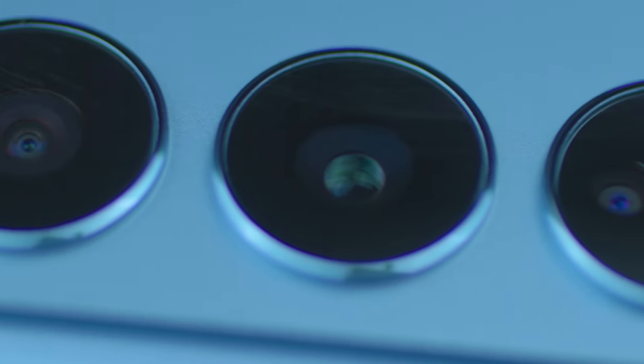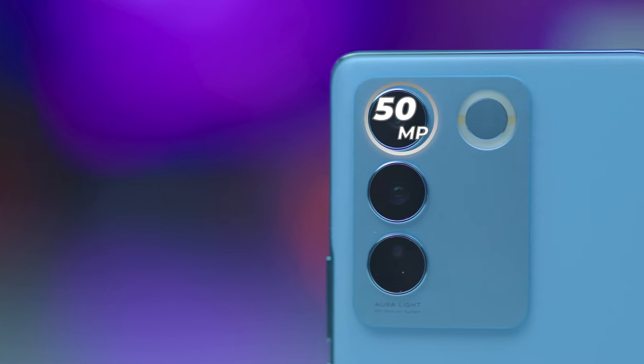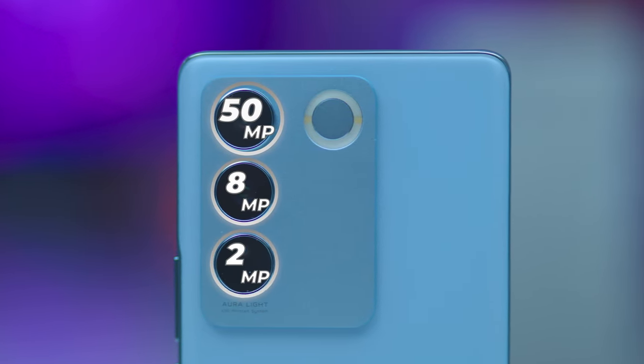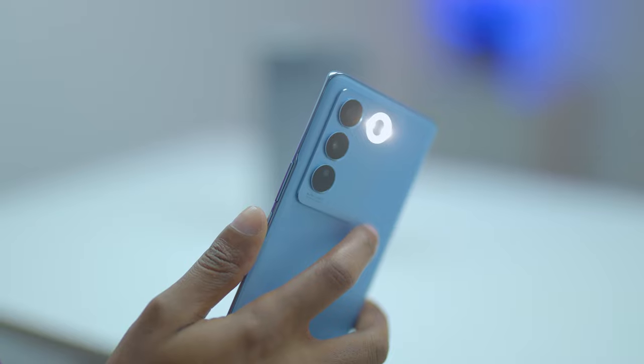The V27 has the same camera setup as its Pro sibling. We have a 50-megapixel selfie camera with autofocus. The back cameras include a 50-megapixel Sony IMX766V primary lens with OIS, an 8-megapixel ultra-wide lens, and a 2-megapixel macro sensor. We also have an aura light setup on the camera island that creates a soft lighting effect for low-light portraits.